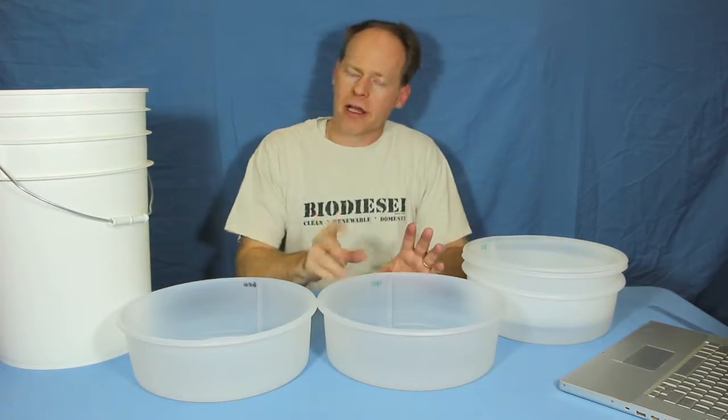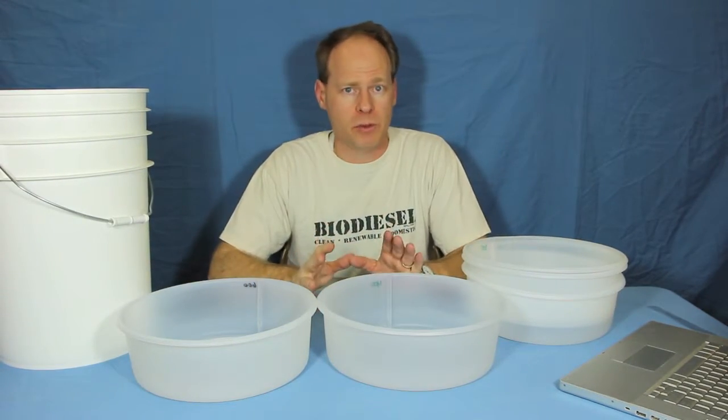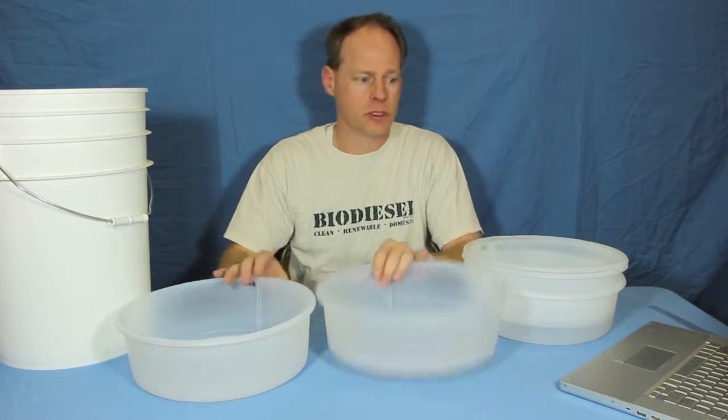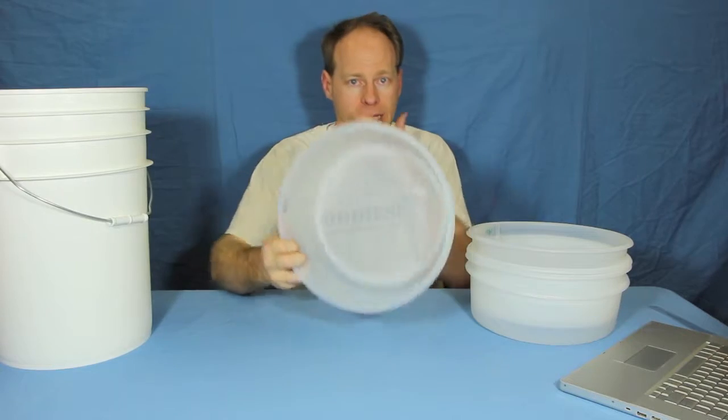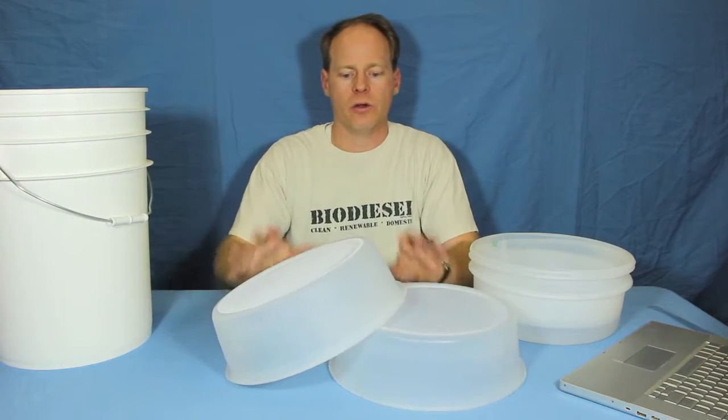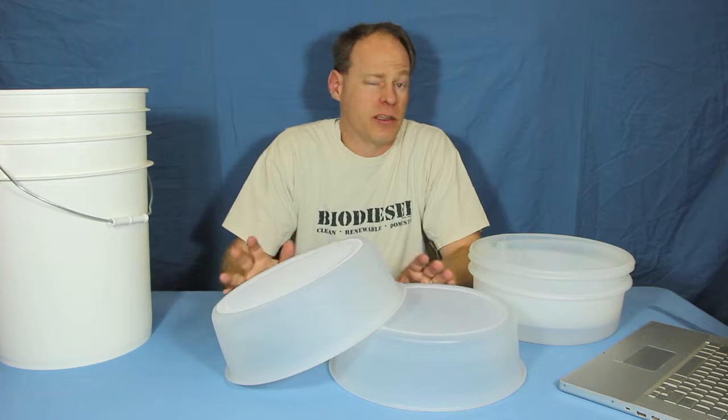Which filter is right for you? If you're filtering vegetable oil right off of a deep fat fryer and this is the first run, the most popular are our 600 micron and 400 micron — the ones we sell the most of by far.